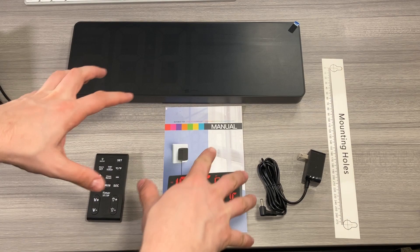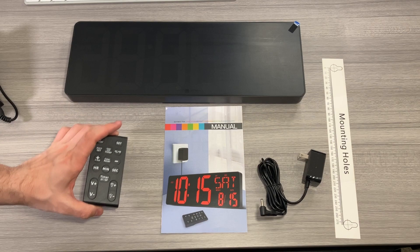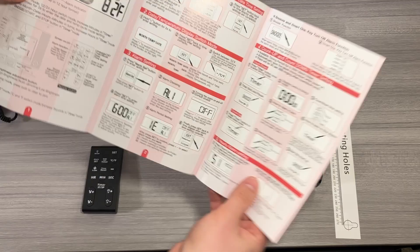In the package, this is everything you get: you get the remote with batteries included — these take triple-A batteries — and you get the manual, which will walk you through all the functions of the clock and the recommended way to mount it to the wall.